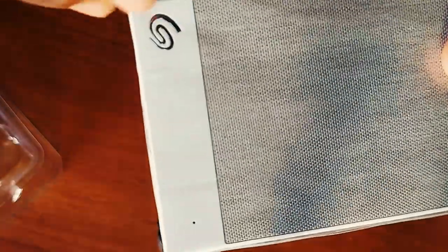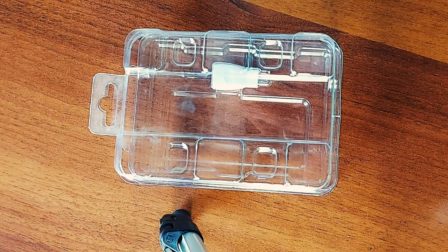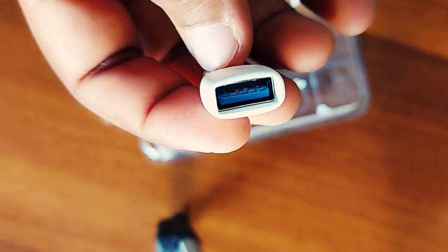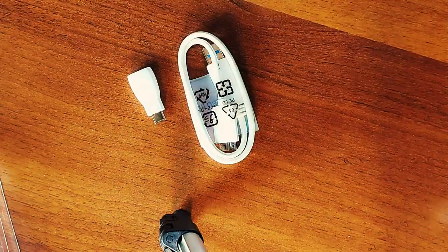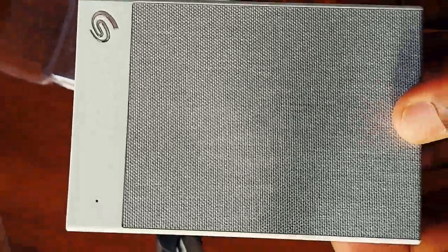Hard disk की fabric finishing काफी अच्छी है। पीछे की साइड पर recycle का logo दिया गया है। इसके अंदर USB cable आई है जो USB 3.0 cable है — इसे आप computer और laptop में लगा सकते हैं। Mac और mobile के लिए OTG C-port connector भी साथ में मिलता है। तो हमें hard disk, USB cable, और OTG cable — यही सब मिलता है।